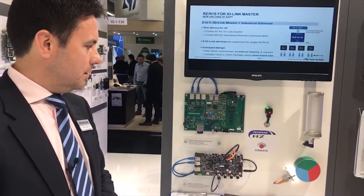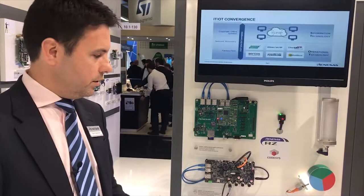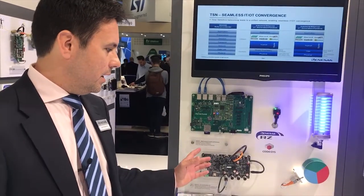If somebody is interested, you can order the board for evaluating the IO-Link master implementation on the RZN1S. It comes with the evaluation version of the IO-Link master stack and the Profinet stack in a package together.